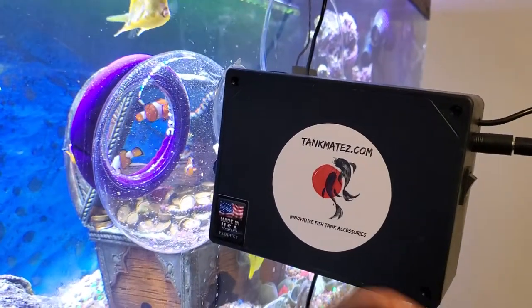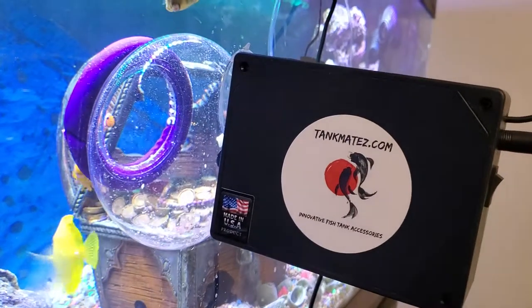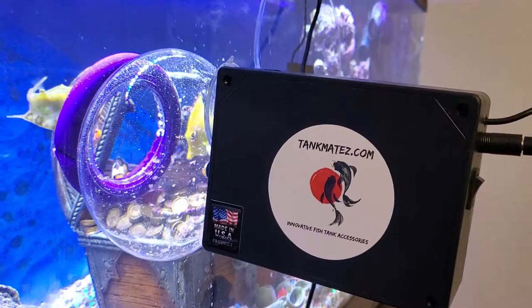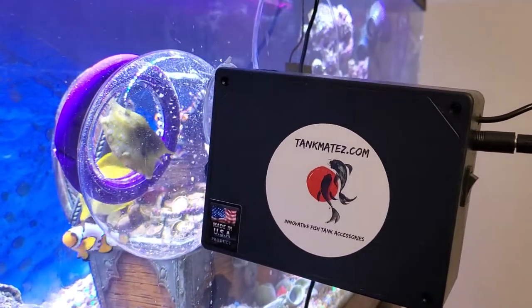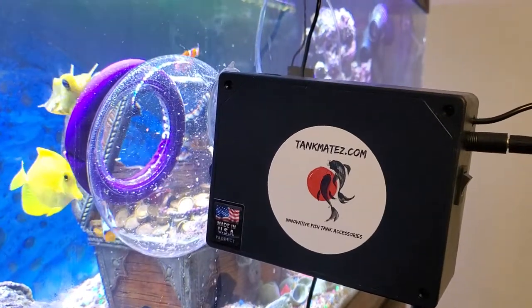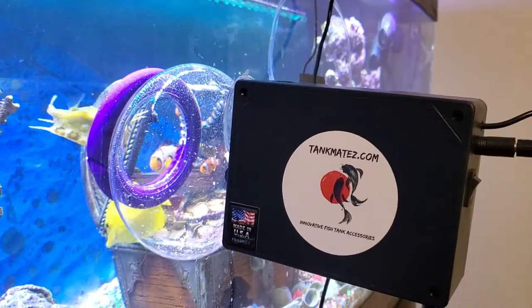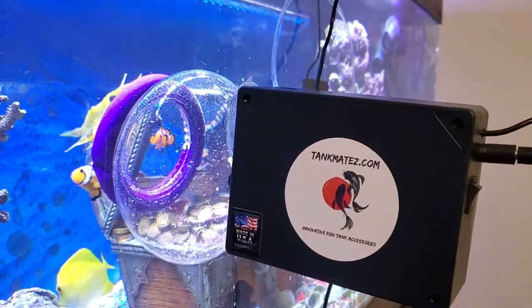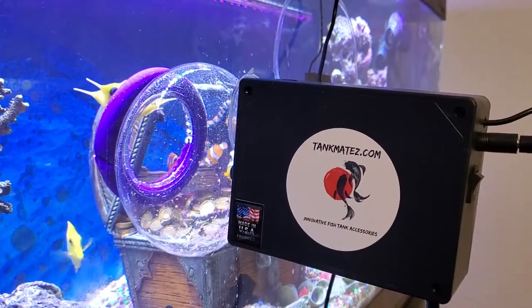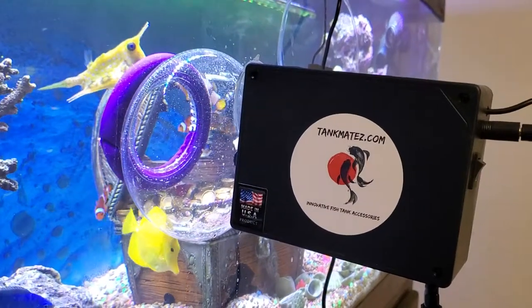As you can see, once you get that bait chum kind of swirling around, that gets them into a frenzy. Come on buddy, go in there! I'll catch the next one — just trying to catch something on video here.